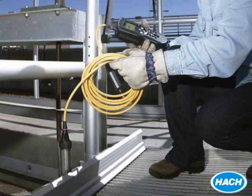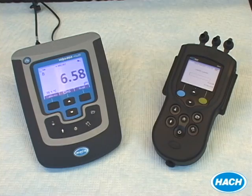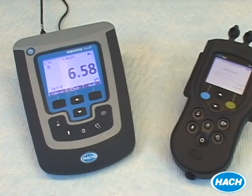As a result, our IntelliCal pH probes can easily be used with multiple HQD meters without the need for recalibration. And with a great selection of pH probes comes a wide variety of meters to go along with them. Our HQD meters are offered in benchtop units for your lab and portable units for the field, in multiple models to suit your needs.